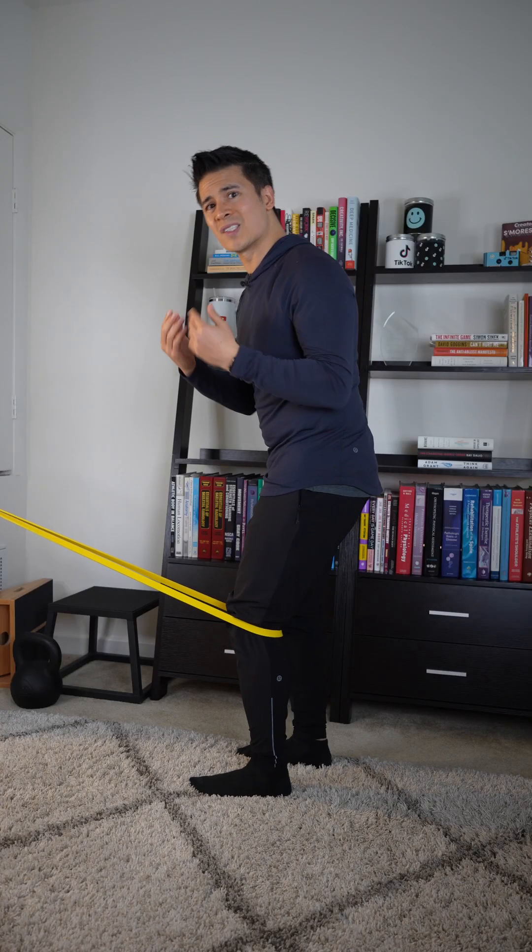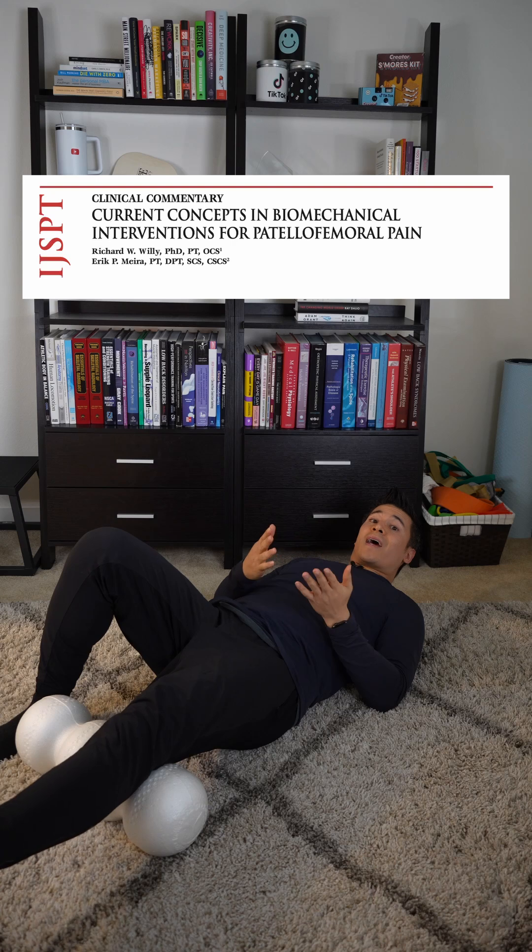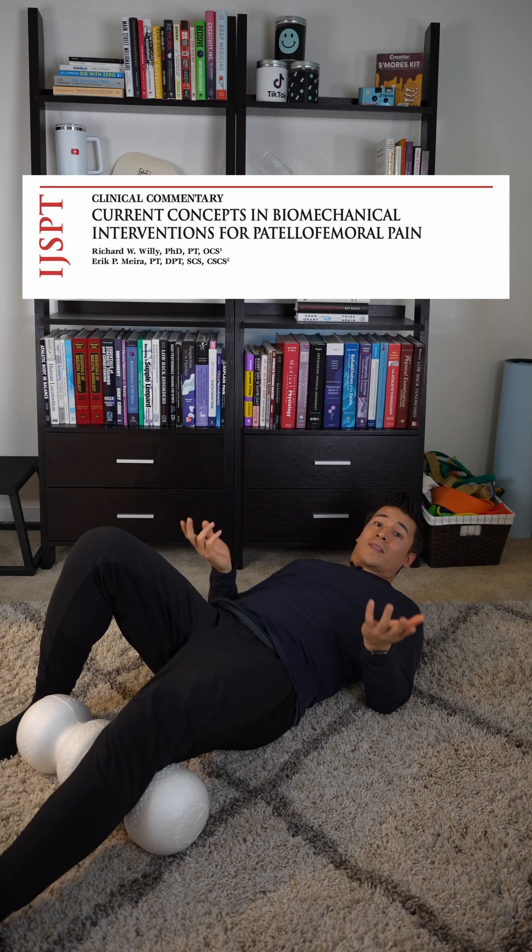Does your rehab for patellofemoral pain still focus on activating the small VMO muscle for better tracking? This is an outdated approach — here's how to rehab it instead.